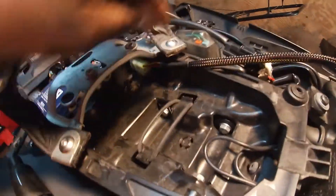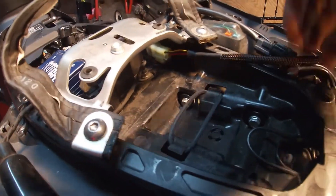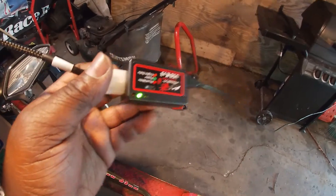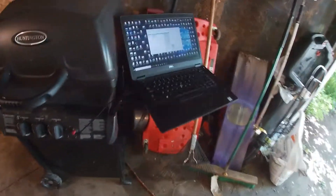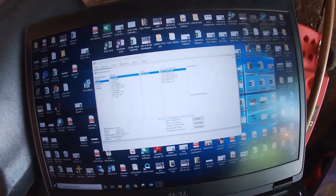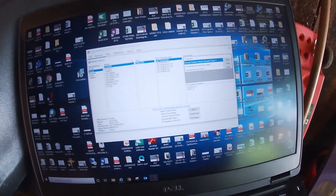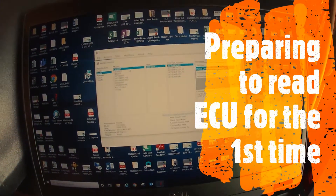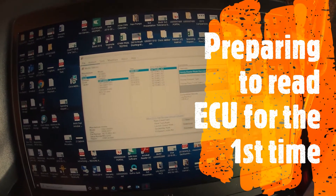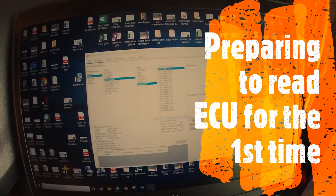We got the cable hooked up. I'm over here because I can get an internet signal. Your first step is to find your bike — we've got a Honda CBR 1000RR, 17 to 19.